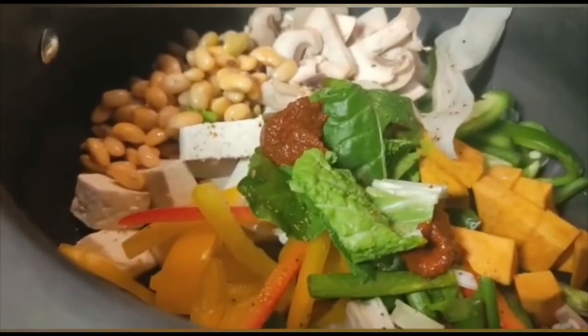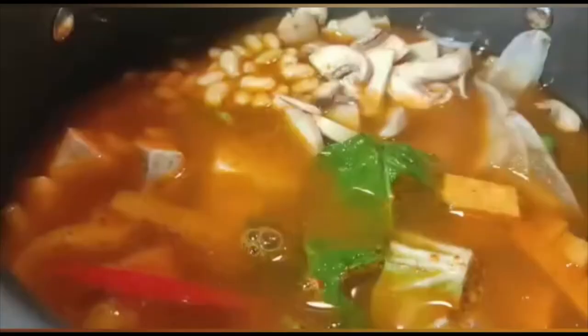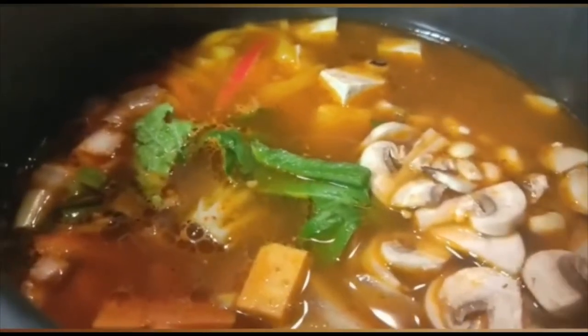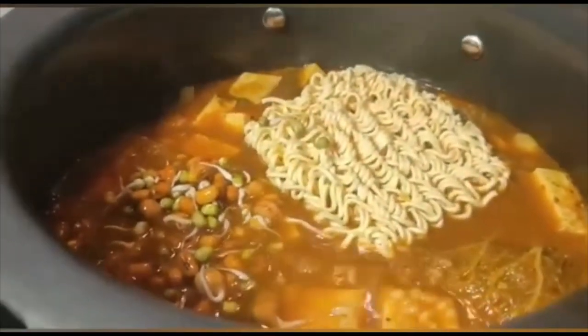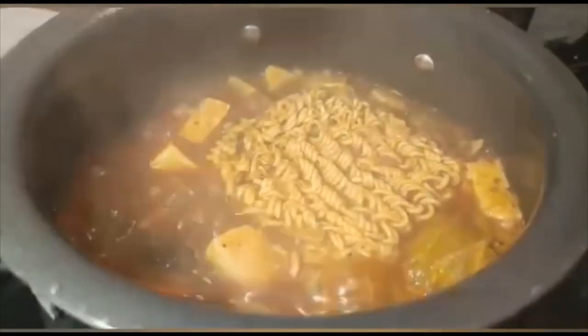Now we'll add Vegetable stock to it. Let it simmer. We'll also add Balde seeds to it. Add Soya sauce, then Ramen noodles. We'll add a handful of noodles and a handful of Sprouts. We'll add a pinch of Sugar and also some Rice Wine.